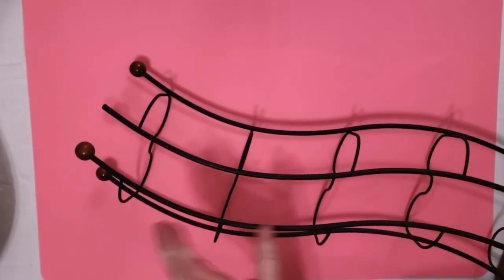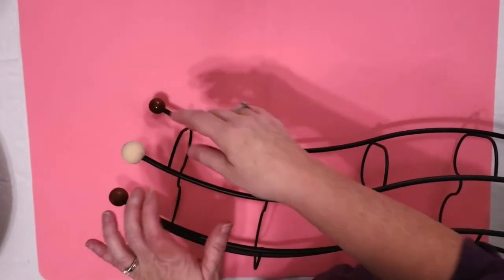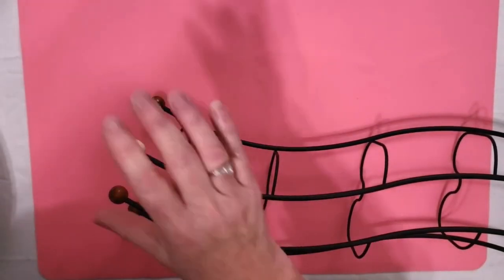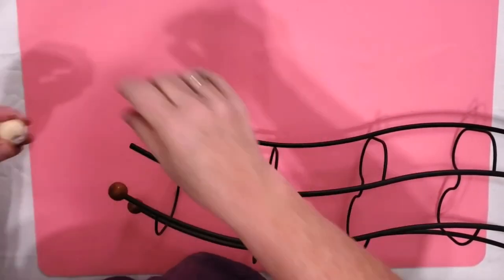The first thing I'm going to do is replace the bead that was missing off of this base. I didn't have one that was the same size. This one is a little bit bigger, so I just put a little bit of paper in there to keep it tight, and then I add some hot glue in there and replace it, and it works just fine.